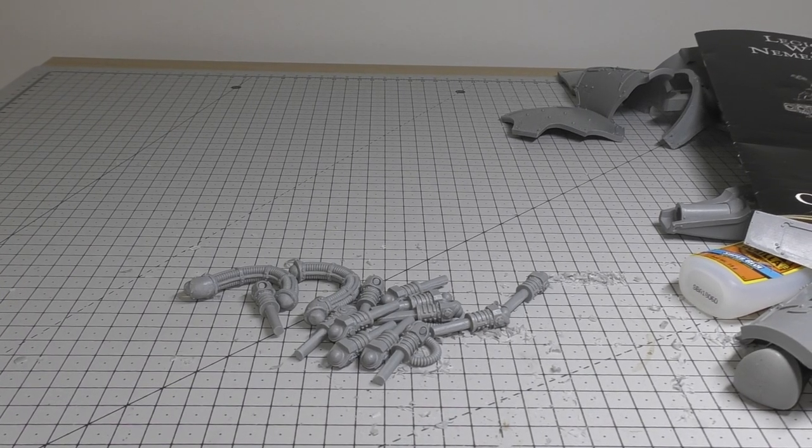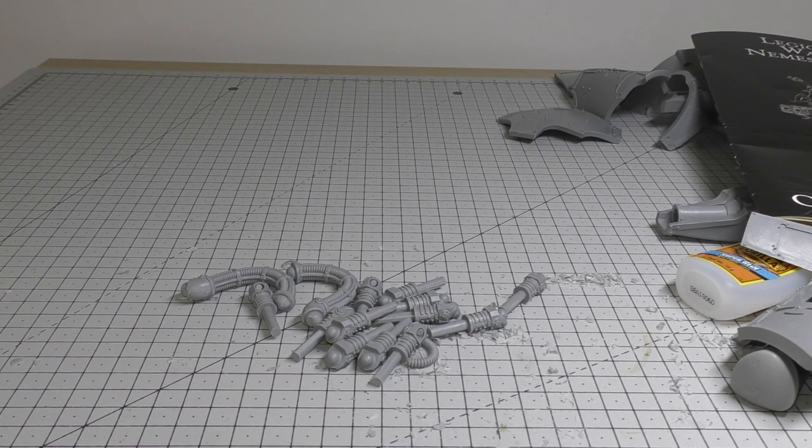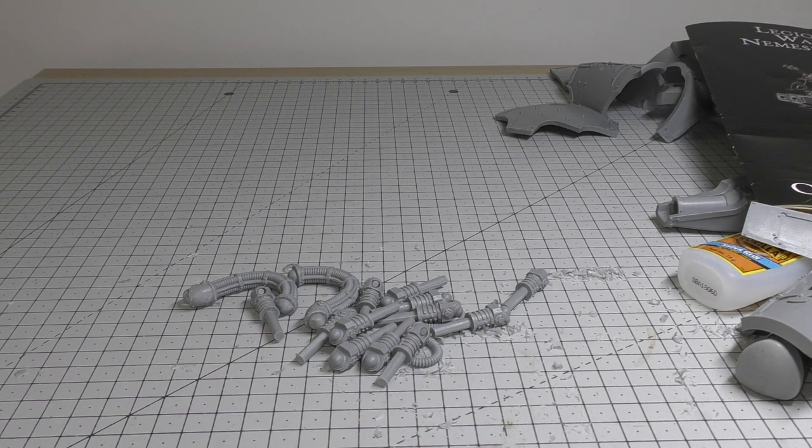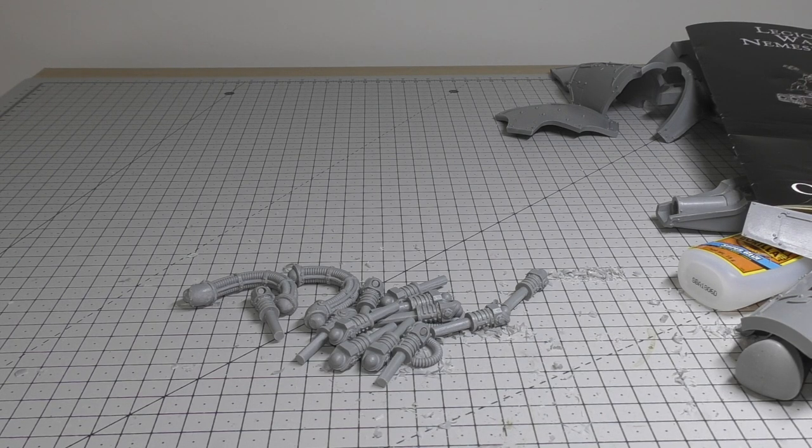Hello and welcome to part four of the Legio Titanicus Warbringer Nemesis Titan. Hope you're enjoying the build guide so far. These videos are purely aimed at everyone that has a Nemesis Titan or is thinking about getting one. If you've already got one and you see a few of my techniques and things that you did differently, please do put it in the comments below. As this is my first time with a Nemesis Titan, this is all uncharted territory for me.